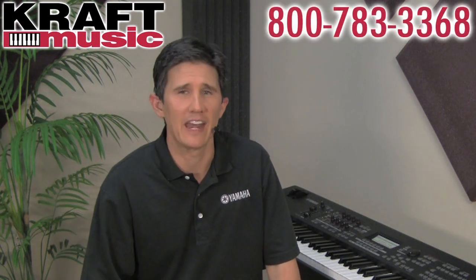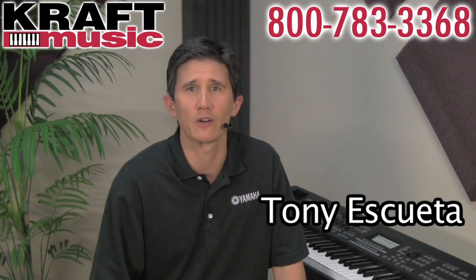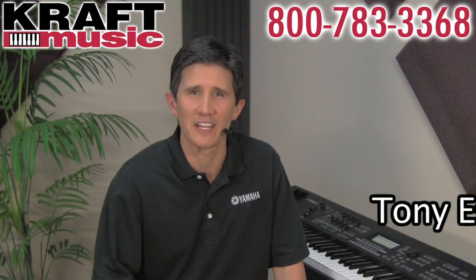So that's the Mo-X Music Production Synthesizer from Yamaha. It's a great keyboard for playing at home, performing on stage, or recording in a studio. It's highly portable, very affordable, has a built-in audio interface, and has all the great sounds from the Motif XS Synthesizer. I'm Tony Esqueda from Yamaha, here at Kraft Music in Milwaukee. Thanks for watching.